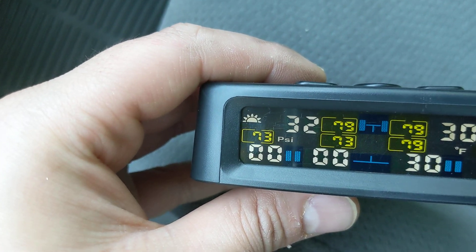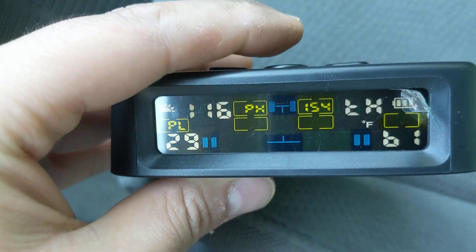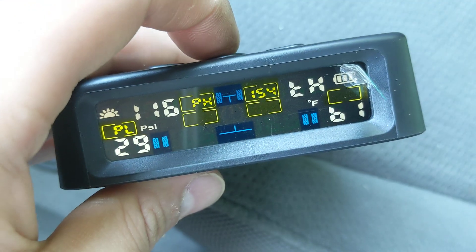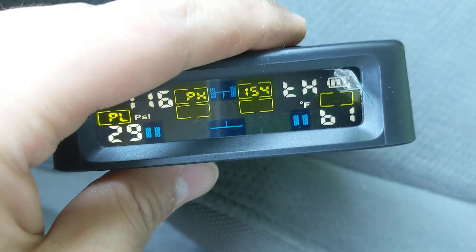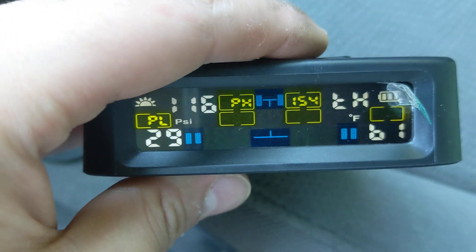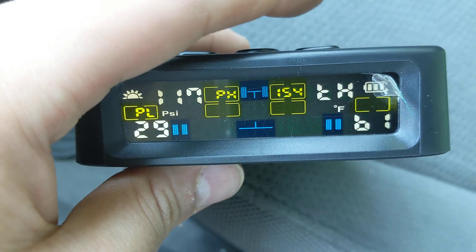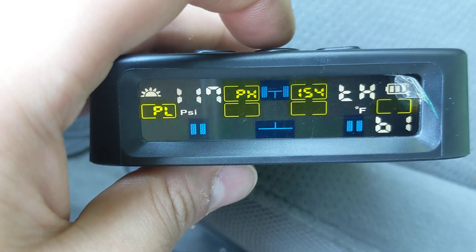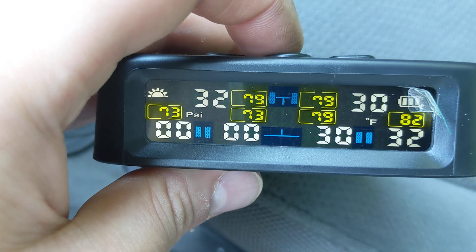I changed it from bar to PSI because I use PSI, and you can easily change that by holding down the mode button. Hold it down and it says PSI — press it to change to bar, press again to change back to PSI. Press it again and you can change from Fahrenheit to Celsius. Press it once more and you can actually change the target tire pressure on the top left. I'm going to leave it the way it is, and then hold down again to go back to the main system.